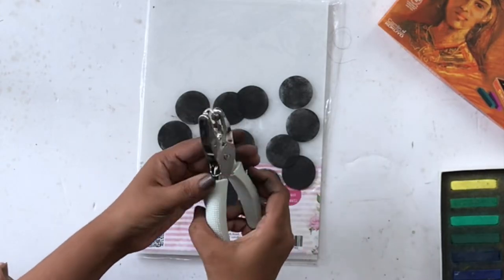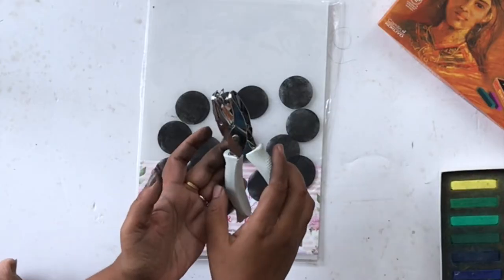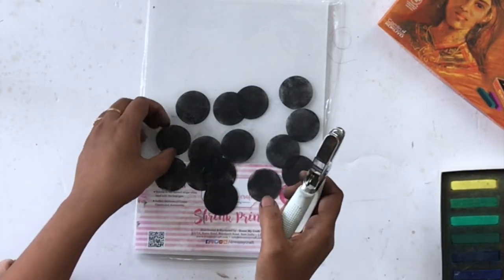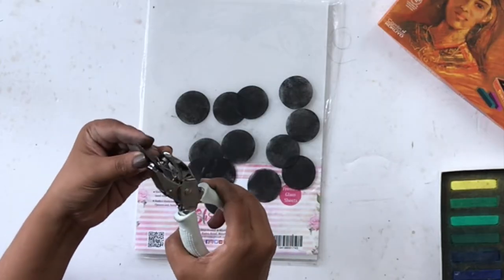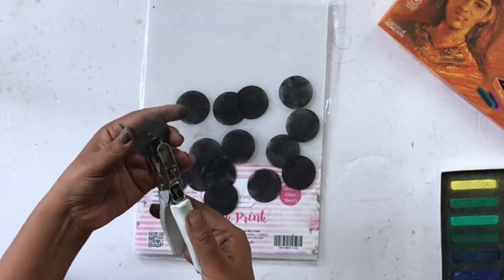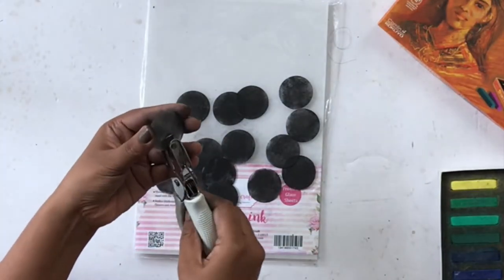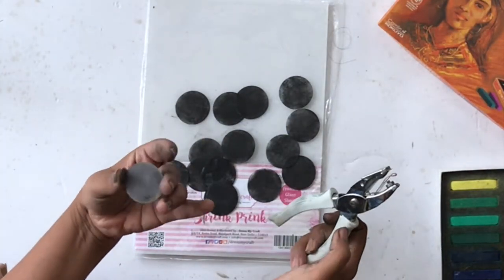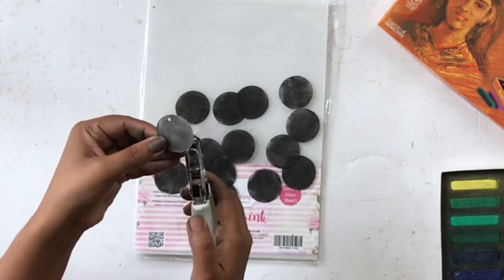Once I had all the circles colored, I'm going to use a hole punch from DressMyCraft. This is a wonderful tool with ergonomic rubber handles and it's really easy to use. I'm using a 1/8 inch (4mm) punch here and I will punch two holes in a straight line on each of these circles.